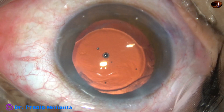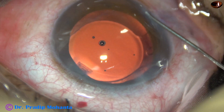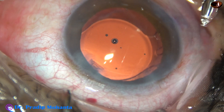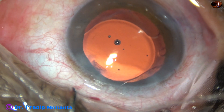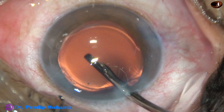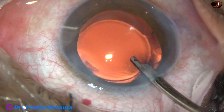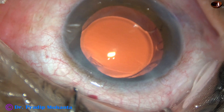Now MOXIFLOXACIN is instilled. The side ports are closed by corneal stromal hydration — the corneal stroma on either side of these stab wounds is hydrated and the wounds get closed. This is the final lavage of the anterior chamber; it is nicely washed. Viscoelastic from the corneal endothelium is removed at this time. The chamber is nicely formed and the case is concluded.